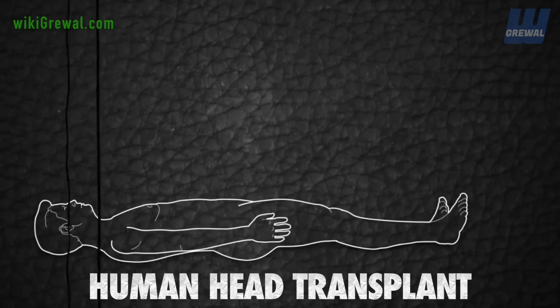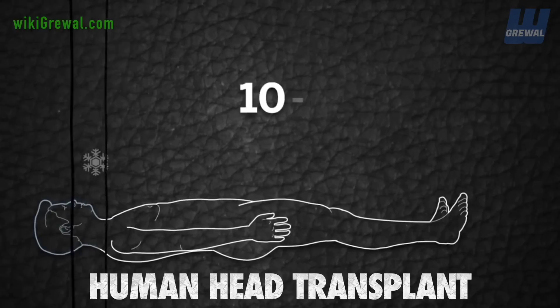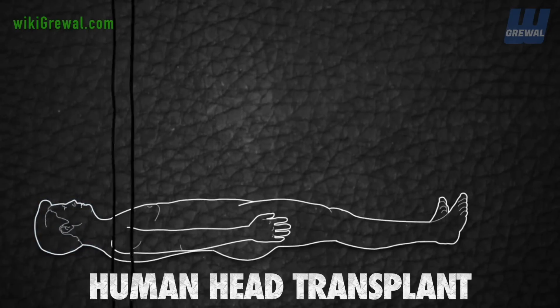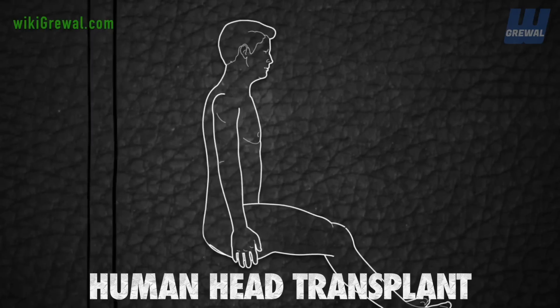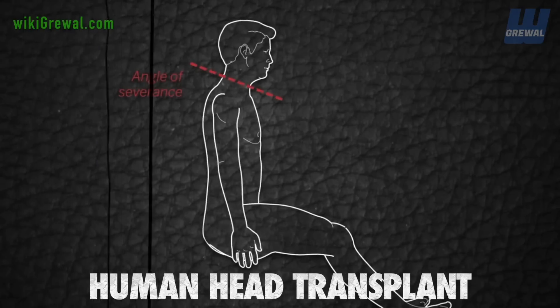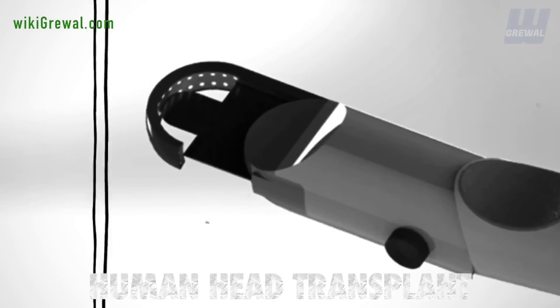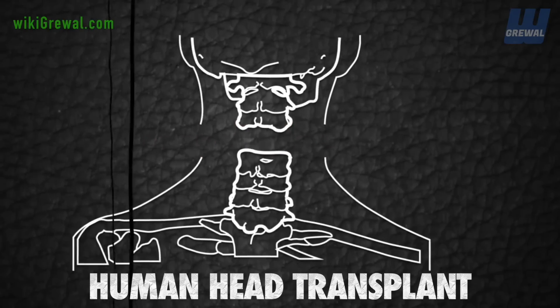To protect the brain during the transfer, the recipient's head will be cooled to between 10 and 15 degrees, ensuring he is all but dead. The severing of the heads and spinal cords will be carried out at a standard neurosurgical seated position using a special custom-made diamond blade called the geminotome, which will ensure a clean slice through either subject's spinal cords, minimizing damage to ensure an easier repair.